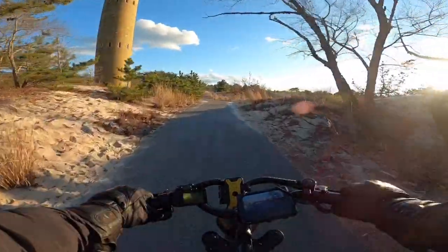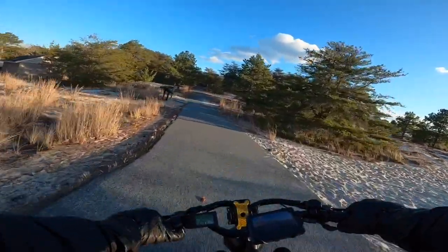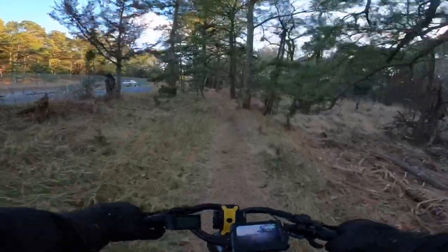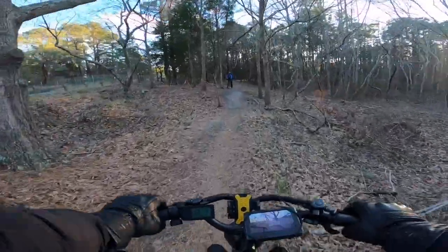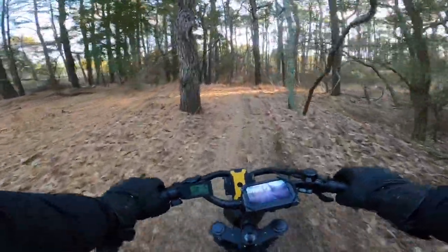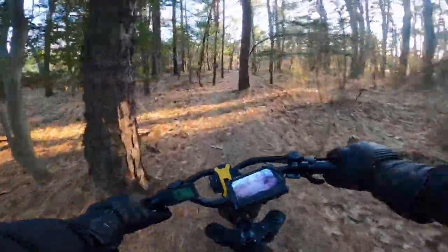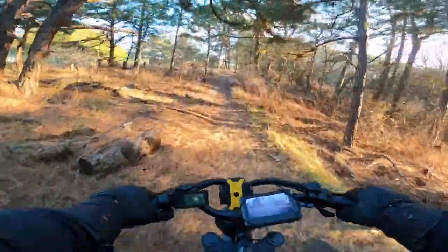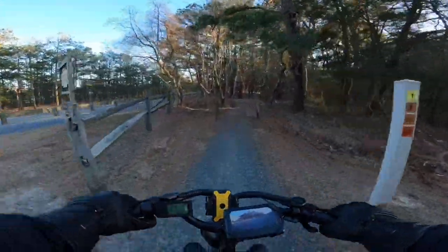I'm going to get to the steepest point, stop, and then we'll see how it takes off from there. Look at that — that's great! Where'd the homies go? All right, let's see how this thing handles these trails — I wonder if I can hit this jump up here. This thing definitely crushes these hills pretty good. With the throttle it starts off really slow but then starts picking up.